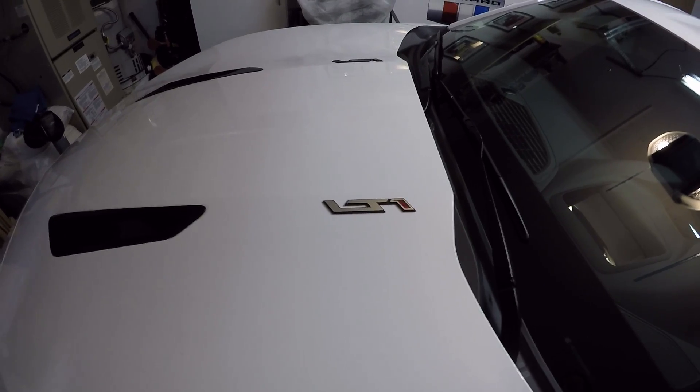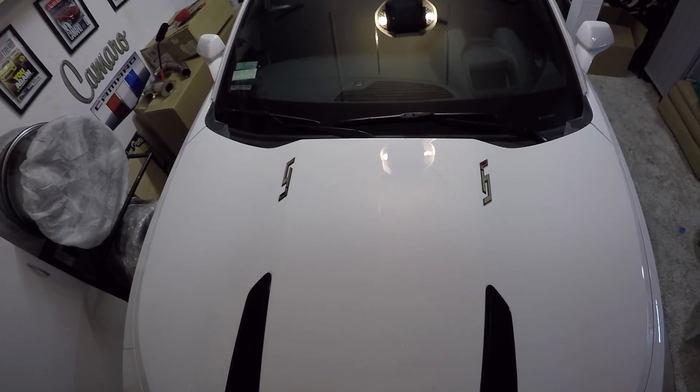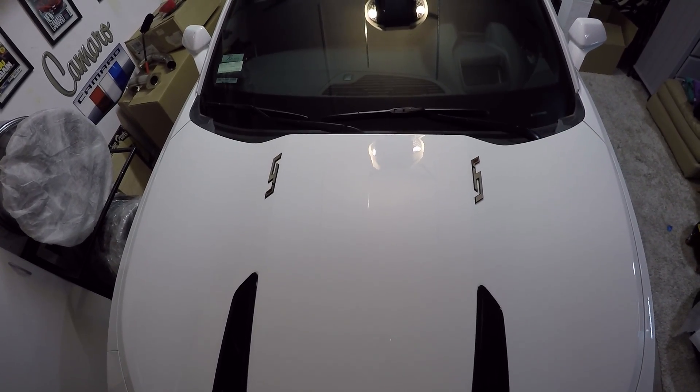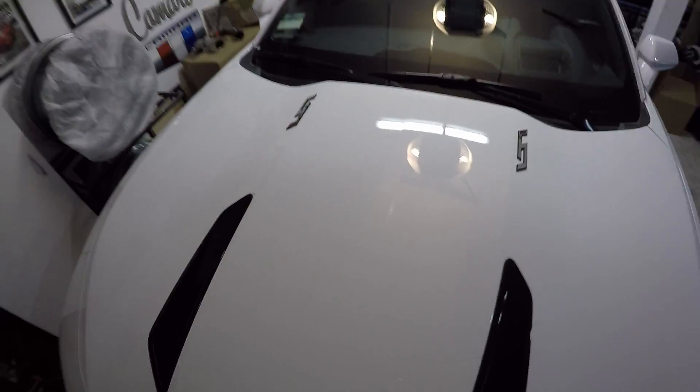I do have them roughly lined up on both sides — I got a left and right — so no matter what side you're on, you can see it. I think it turned out pretty good and I really like it. I think the design that the ZL1 brought in the fifth gen is really cool, and I think even the Copo does it too.